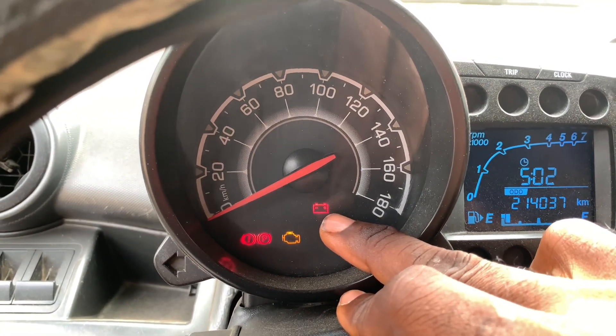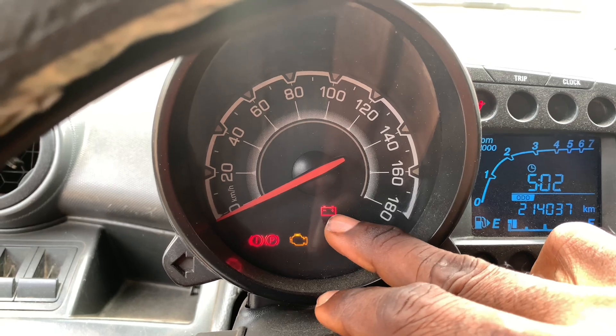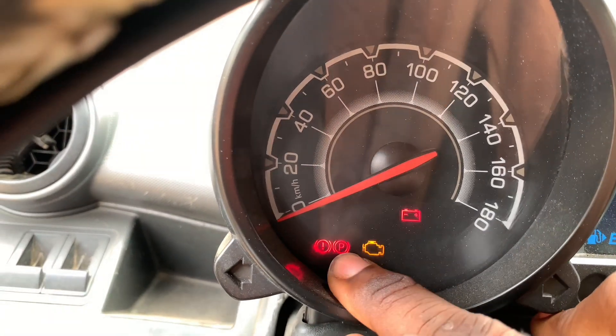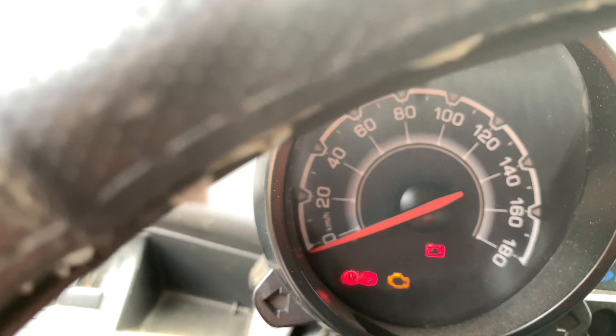If the alternator is not working, the sign will be on until you start the car — as soon as you start the car it will go off. The airbag is not working so the light is on. This one is the handbrake, and this one is the engine light.